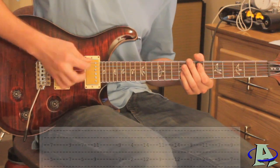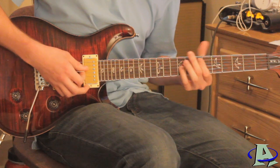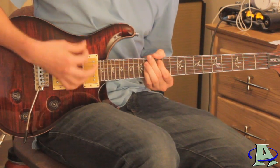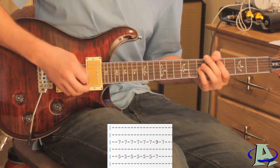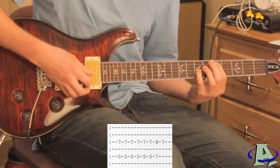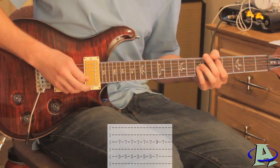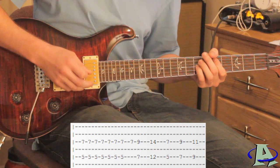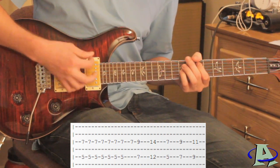It repeats the whole thing one more time. Then when the rhythm guitar is doing the palm muting, the lead guitar plays this: an octave chord on the fifth fret hit six times, then up to seven and hit that once, then back down to five — but this time you're only going to hit the third string which is on the seventh fret. Then repeat that one more time except hit it eight times, and then hit that third string on the seventh fret again.